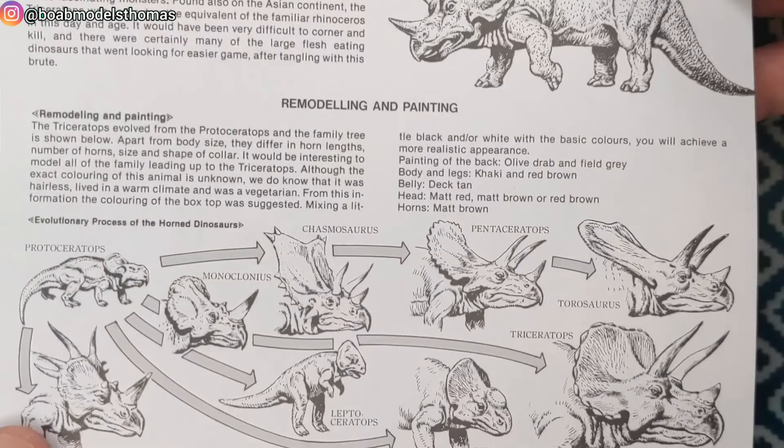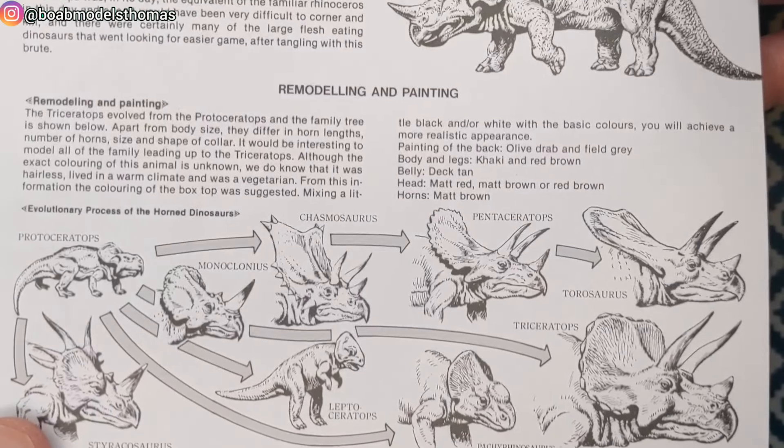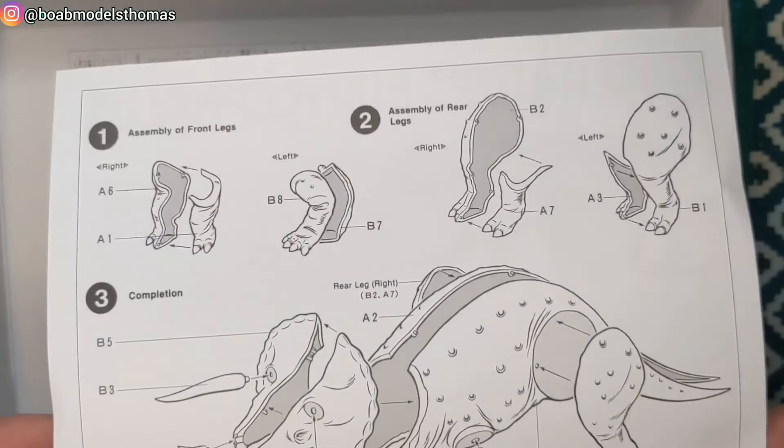Triceratops was always my favourite dinosaur as a child, so very much looking forward to building this one with Alex.